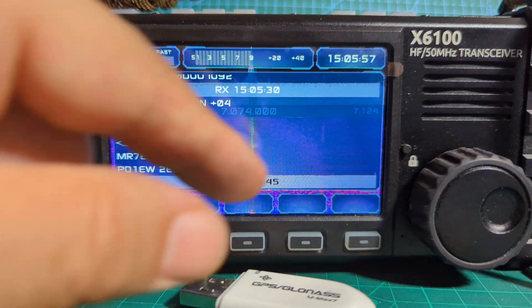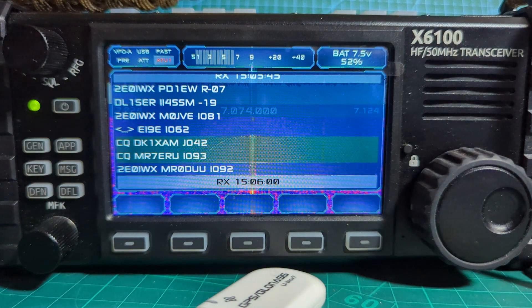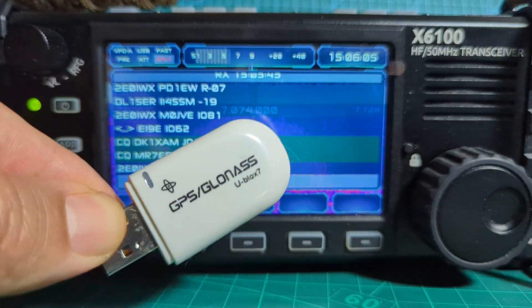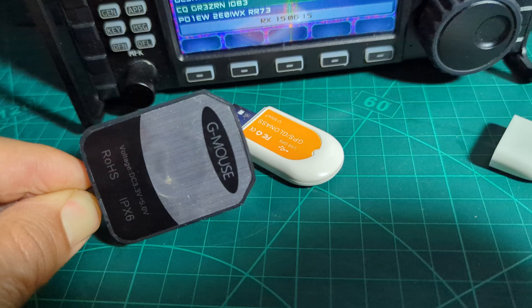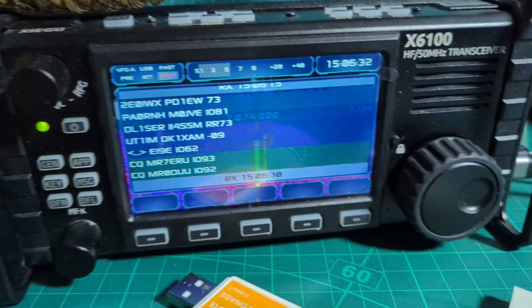I've already showed this — we've got the GPS working on the X6100. We're using two methods: we've got this GPS receiver, about £8 on Amazon, and we've also got this one here as well — a G-Mouse, very inexpensive.